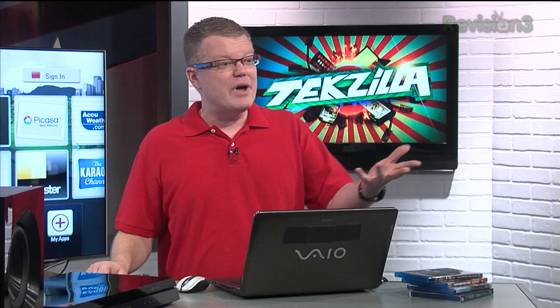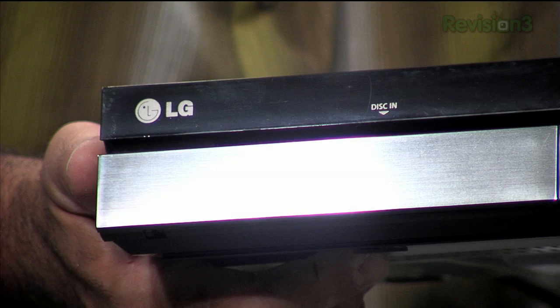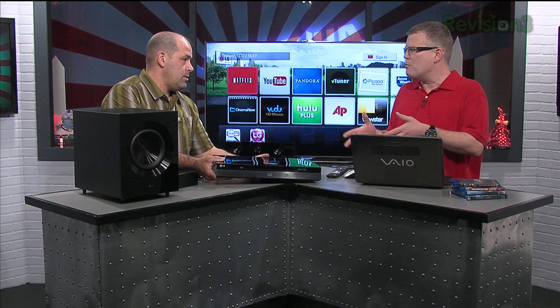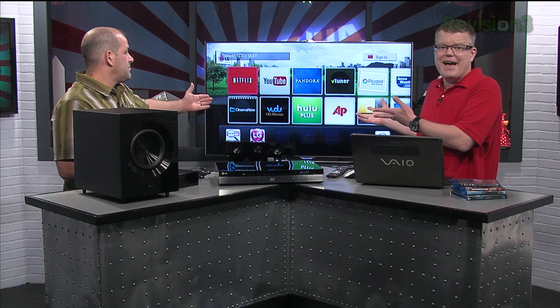Blu-ray playback: this is a pretty basic Blu-ray player with basic video processing. The Samsung ES8000 TV we showed you a couple weeks ago — its video processor will run circles around the LG disc player. For most videos in Blu-ray or DVD format you're probably not going to run into too many issues, but if you're watching certain types of anime or TV shows encoded in a video format rather than a movie film-style format, you might see some loss of detail.